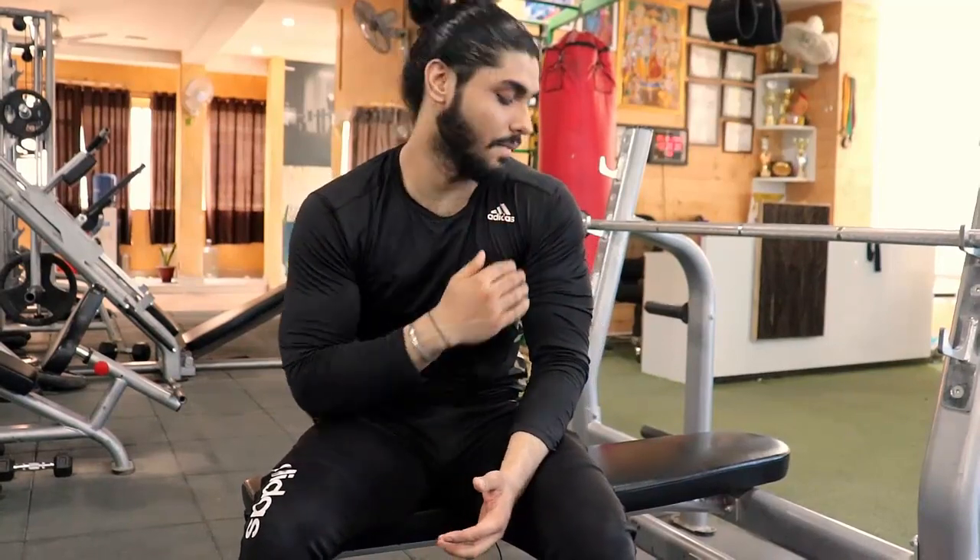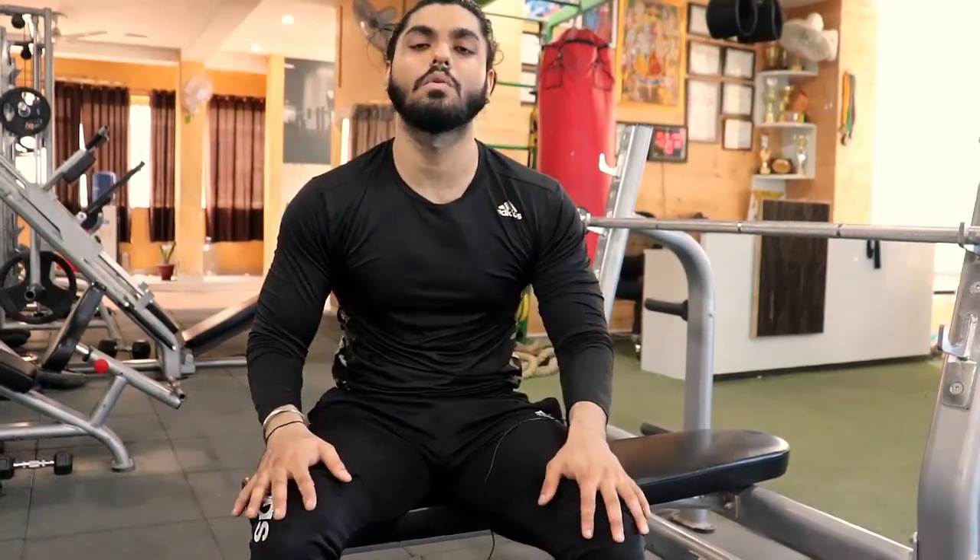So guys, this workout is complete. Today we are hitting the shoulders — I am very pumped. Now let's talk about the repetitions and sets. The first exercise is front military press: 4 sets, 8-10 reps. The main thing I want to tell you is this program is just for gaining mode. If you are leaning, you can take 16 or 20 reps doing the same exercise.